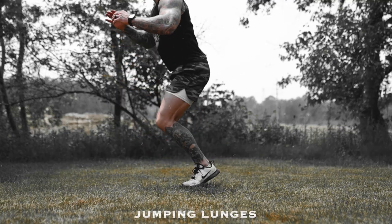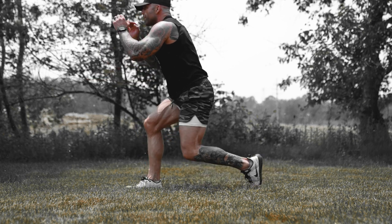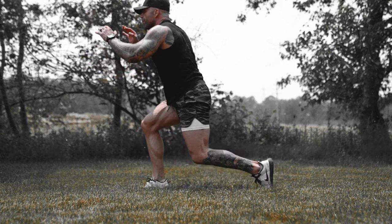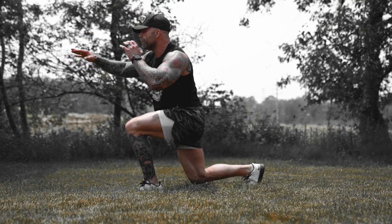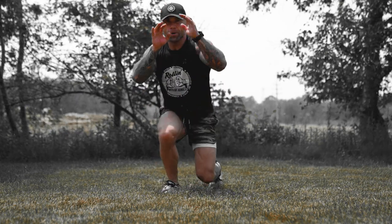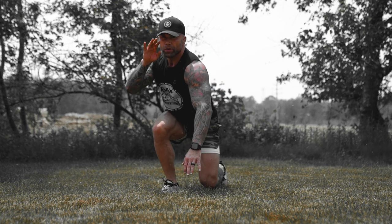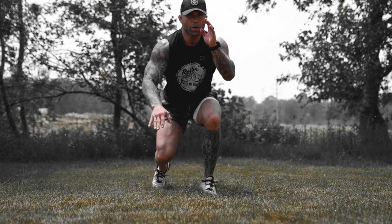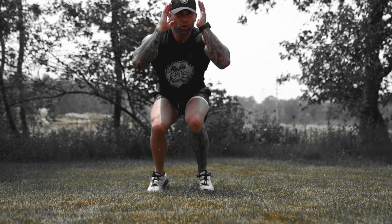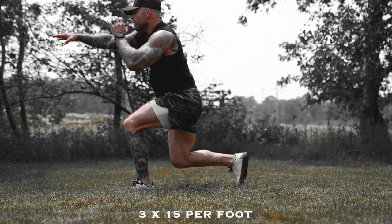Next up, number four: jumping lunges. If you watch my hands, I'm keeping them active — whether I'm holding them in front of my face to protect my jawline, reaching out to touch my opponent on the forehead before I shoot, or touching the ground just to keep them moving. I'm not jumping straight up in the air here; I'm keeping myself nice and low to the ground, focusing on quickness. This helps simulate takedown movements — the more I train like this, the more confident I feel shooting double legs and single legs. Focus on pressing off the balls of your feet to engage your quads more. Primary muscle groups are quads, glutes, and calves. Three sets of 15 reps each foot.